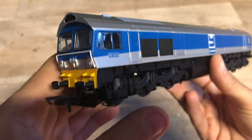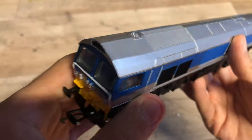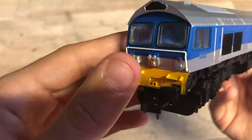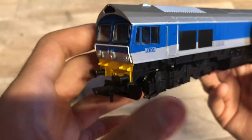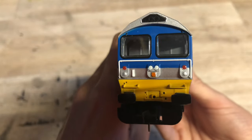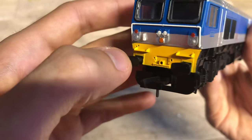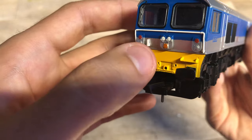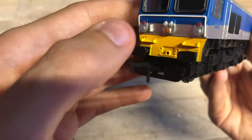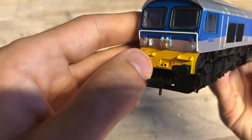Here we are - she's not too bad. Obviously she's not the best detailed loco in the world, but she's not too bad actually. We've got some okay details, we've got a separately fitted handrail on the front there and it is only plastic, but it's nice that it's separately fitted. We don't have any lights, which is quite a shame, but you could fit some quite easily and it's something I may do in the future. On the buffer beam you can see the various holes where the detail pieces are supposed to go.